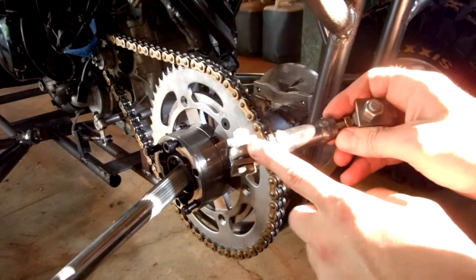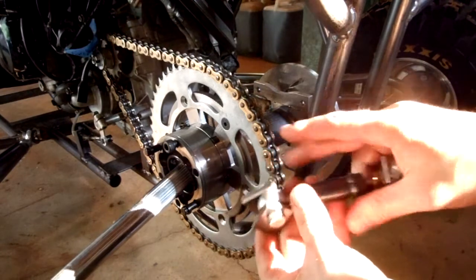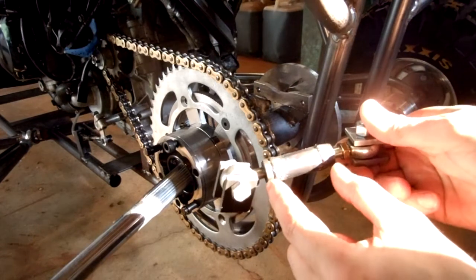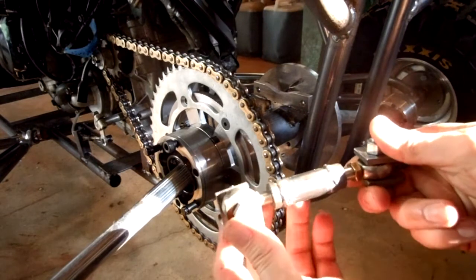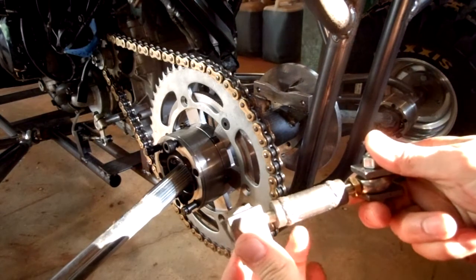Just a heim joint here. These are the two brackets that I'm going to weld on, right here and right here. This is a tube. On each end is a threaded boss here and here. One is a left hand thread, one is a right hand thread. So when you spin this, the two heim joints either go in at the same time or they go out at the same time.